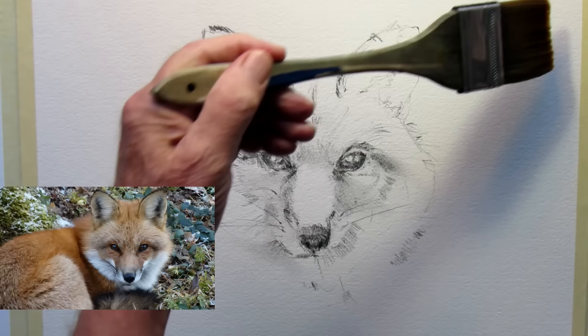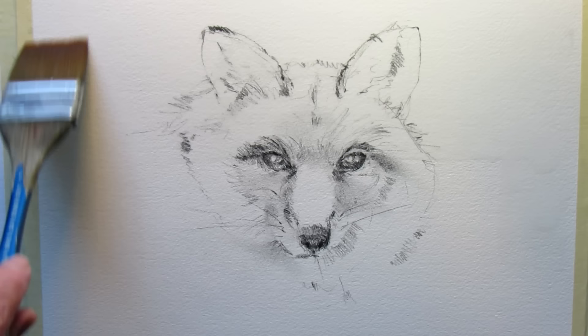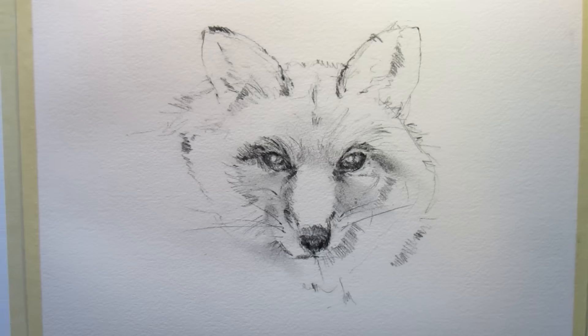I want to make a combination in this demo of a loose background and very detailed features and fur on this fox head. This is 200 pound paper. I've done the drawing with a B lead mechanical pencil, and I'm doing this from a photograph my cousin sent me — he lives in Gravenhurst and took a picture of this fox in his backyard.